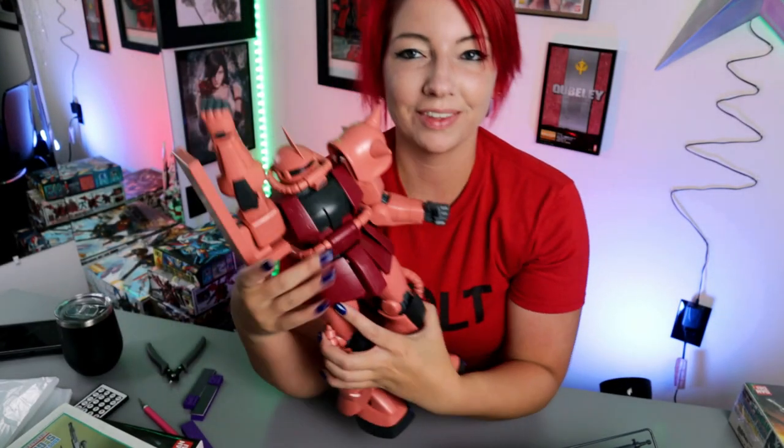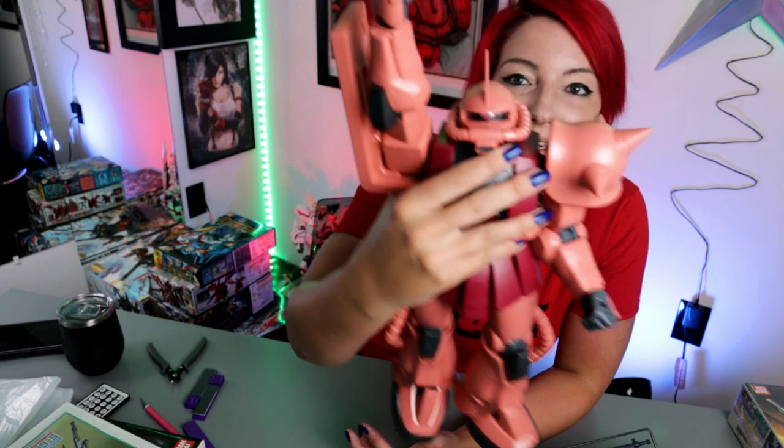Also, you guys are making me so happy with the fact that you have all been buying the mega size model kits and sending me DMs of it — never stop doing that. I want to see all of the mega sizes that you guys have because they are near and dear to my heart and I love them. Okay guys, bye!